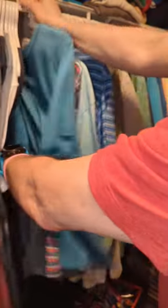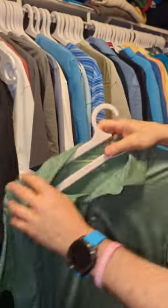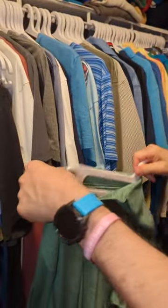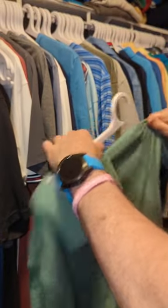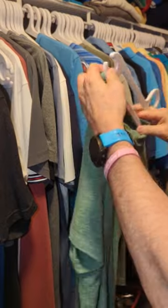Perfect. And the same thing works great with polo shirts — you can do the same thing. It comes right out and then you can easily just hang your shirt without stretching.